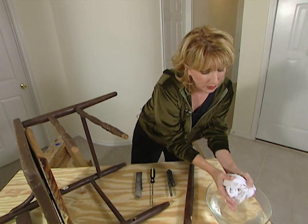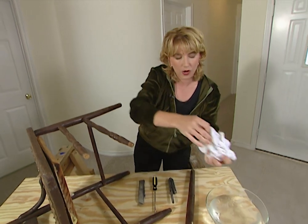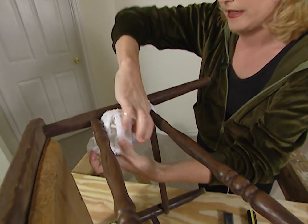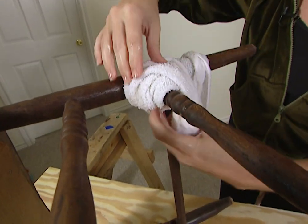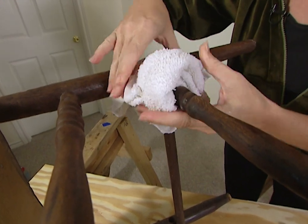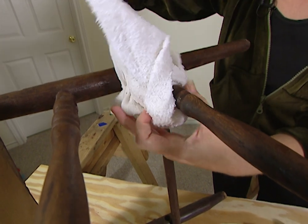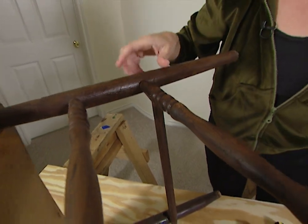To loosen the joints, all you really need is some hot water and a cloth. Just soak your cloth in the hot water and wrap it around the joint. You want to let as much water as possible seep into the joint so that it softens any glue that may have oozed out over time. Leave it for about a minute, then take the cloth off and your rod should remove fairly easily.